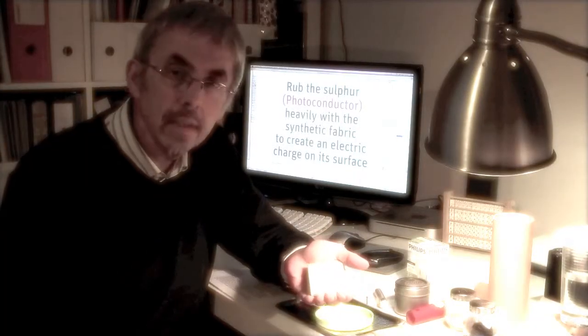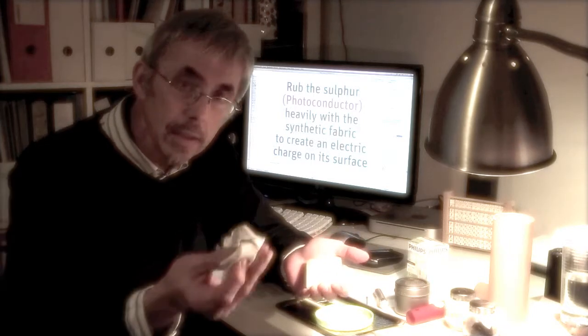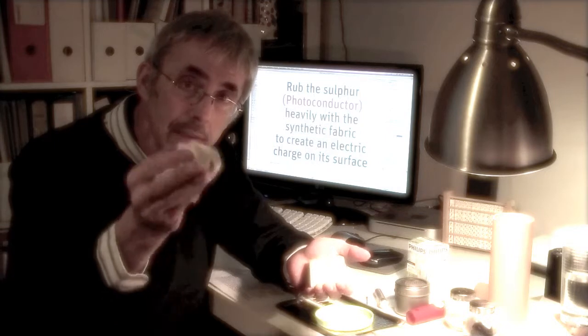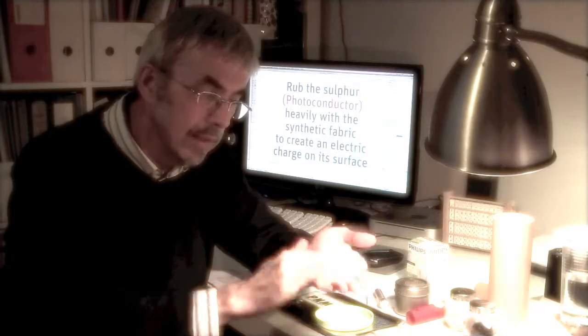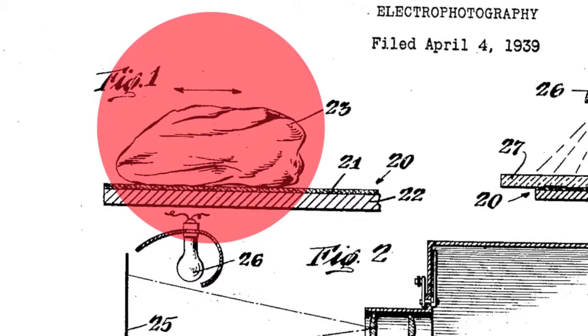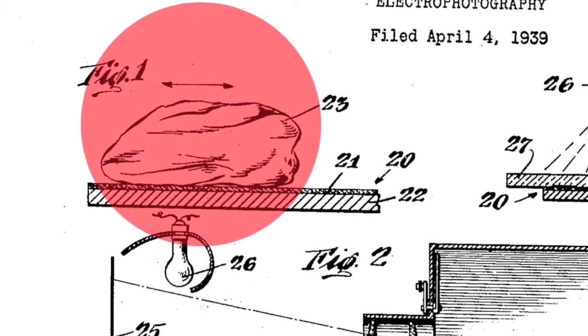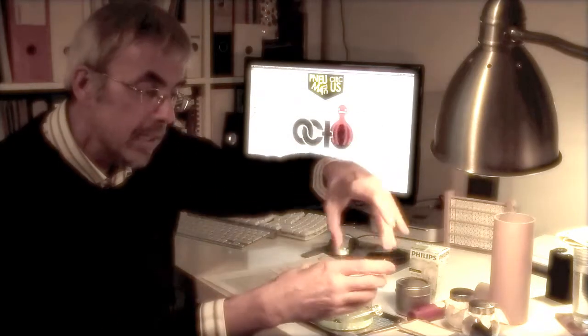Now, take the metal plate with a sulfur layer in your left hand and put the piece of synthetic fabric in the other hand and rub it for 15 to 20 seconds. Then, put the glass slide on it and put it in the light for about 10 to 20 seconds.